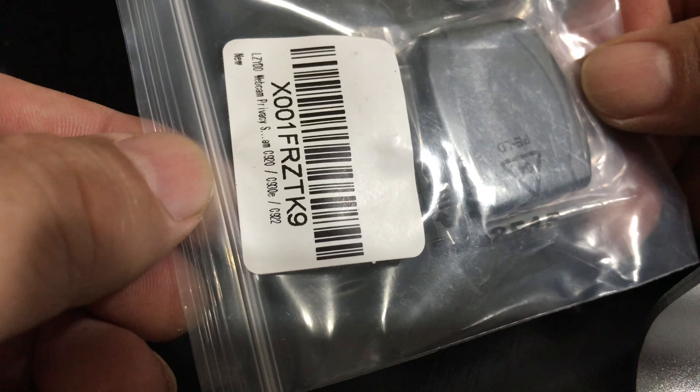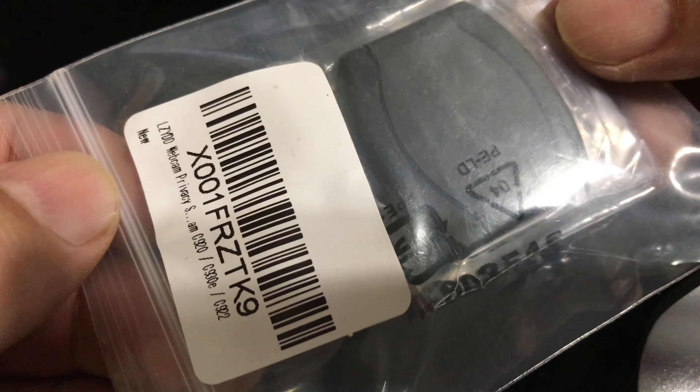What's happening Panda Nation? Peter Von Panda here. I just want to show you what I bought here. It's a little cover for my webcam. So let me show you here — I've got a Logitech webcam and I actually use this putter cover to cover it up.